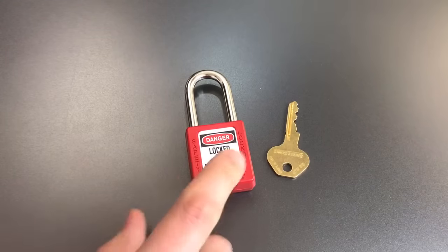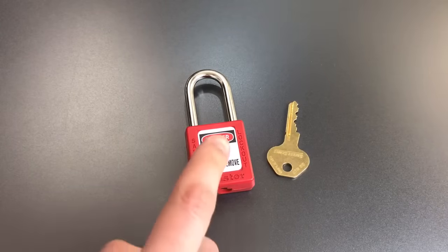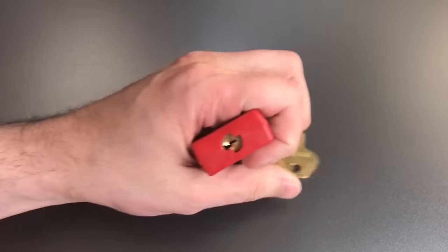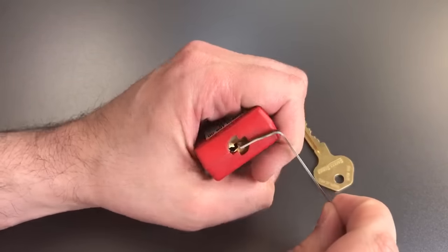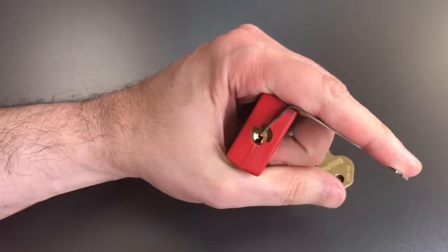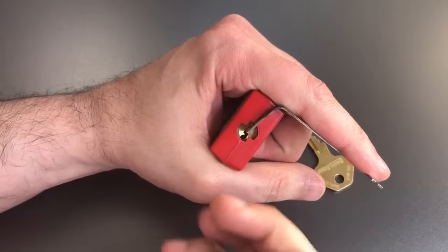So what we're going to do is pick this guy open. I'll show you how I approach them, and then I'm going to explain why this lock is the crux of the Masterlock paradox. I usually use top-of-the-keyway tension with a bent 40-thousandths pry bar, and I use my number 7 hook in 18 thousandths.